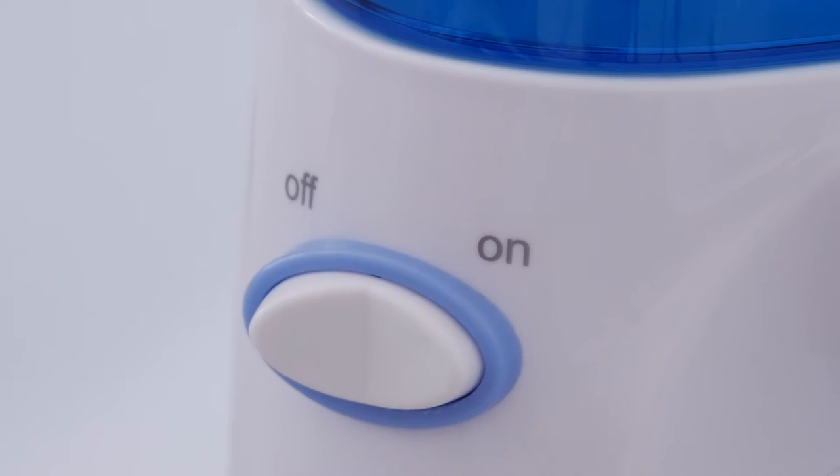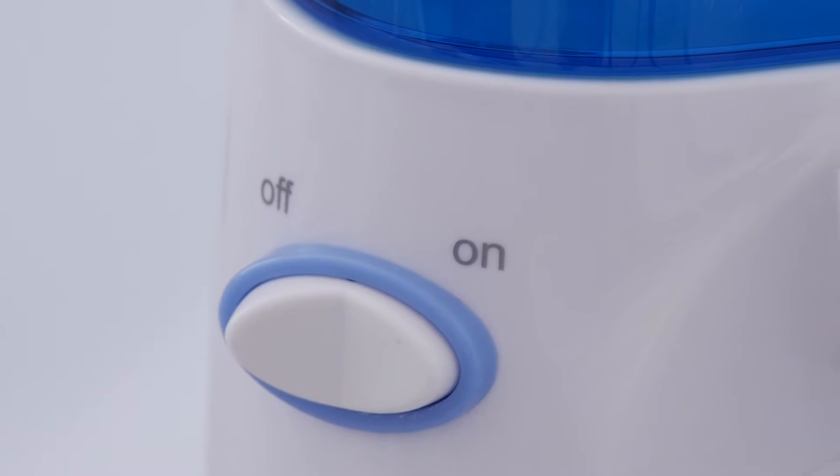With your free hand, turn the on-off button on and set pressure at desired setting. Direct the stream by turning the knob at the top of the handle. For best results, direct the jet stream at a 90-degree angle to your gum line.